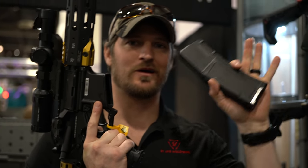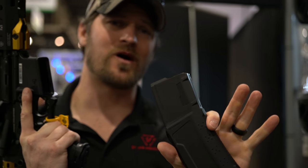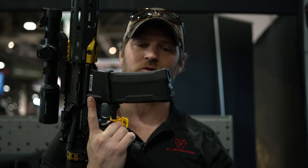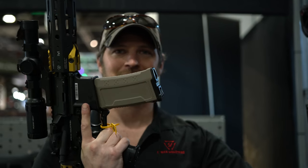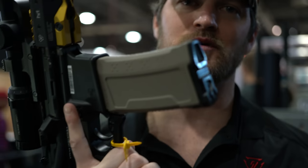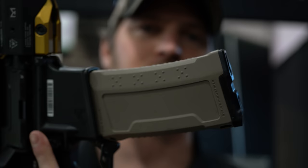You guys have been asking, so coming up very soon: Strike mags. The mags are one thing; the additional followers are different. The mags will be available at $115, giving you a 33-round improved geometry. More color profiles to follow, and the improved follower that gives you auto bolt lock and auto mag drop is probably another three to six months out.